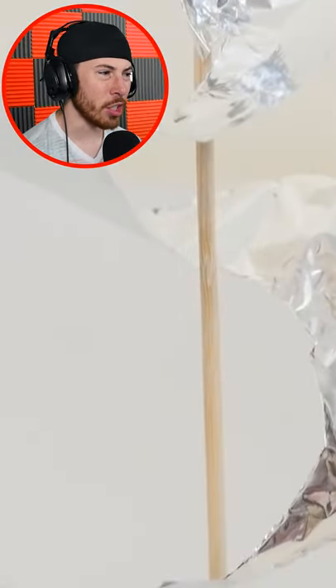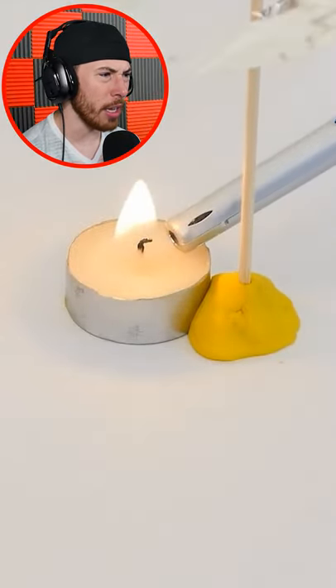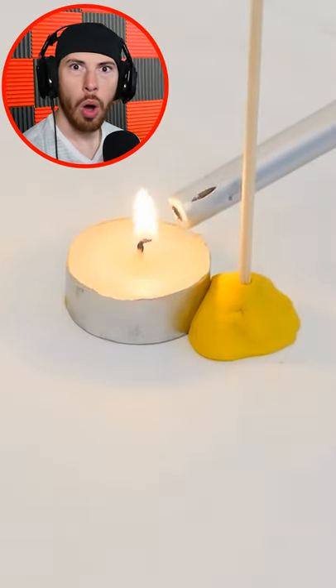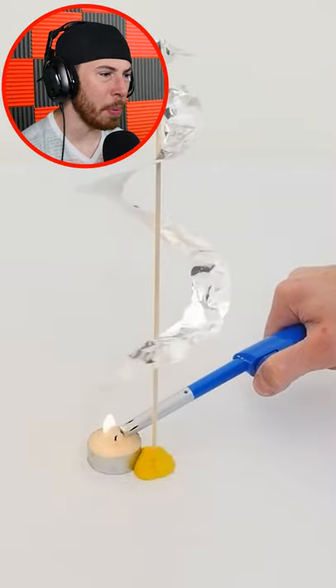Electricity — this looks like an electric pole. Oh gosh, a fire. What the heck? Oh, it makes the whole thing spin!